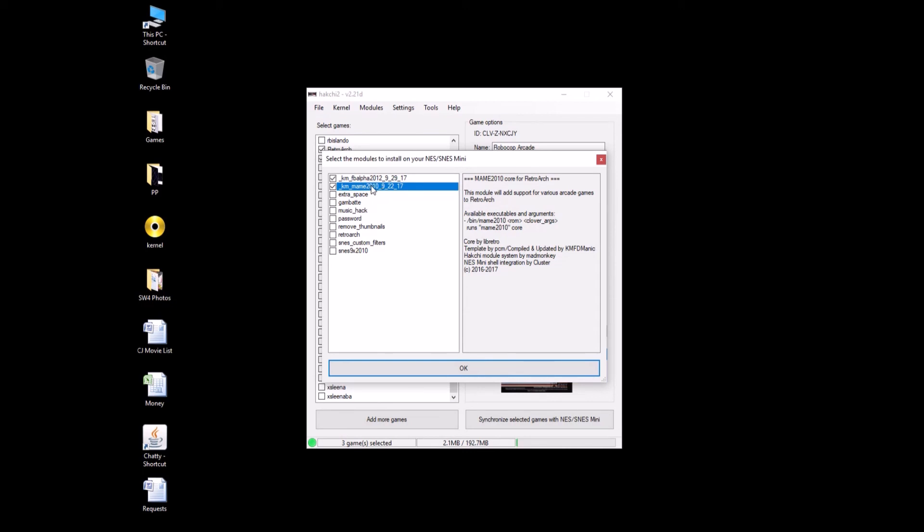If you only want Batman, go for MAME. If you only want Robocop, go for FBA. You're going to check both of these boxes and hit OK. HackChi is going to ask you to hold the reset button down as you power on the SNES Classic. After a couple seconds, you're going to see a bar appear on the screen — it's going to start filling up. That is installing the modules to your SNES Classic. Once it's done, hit OK.